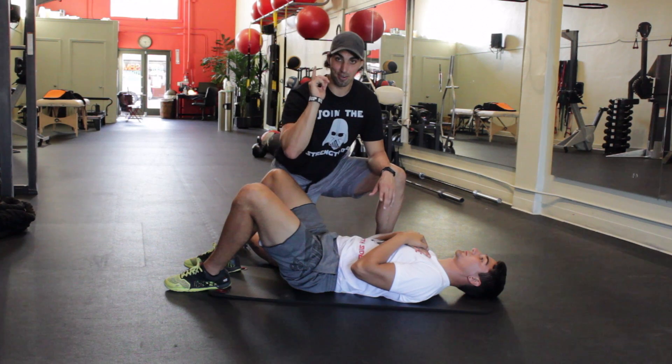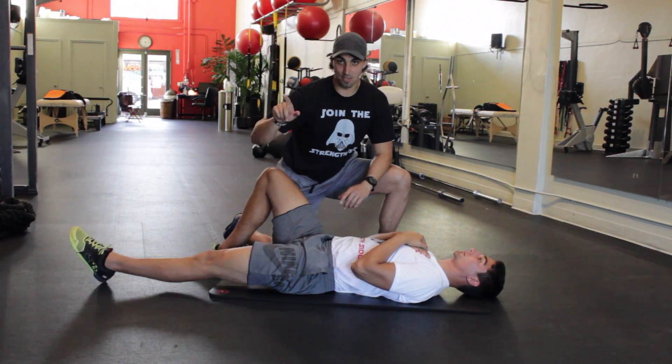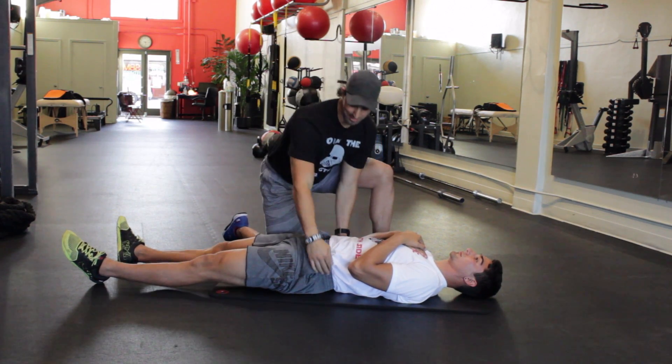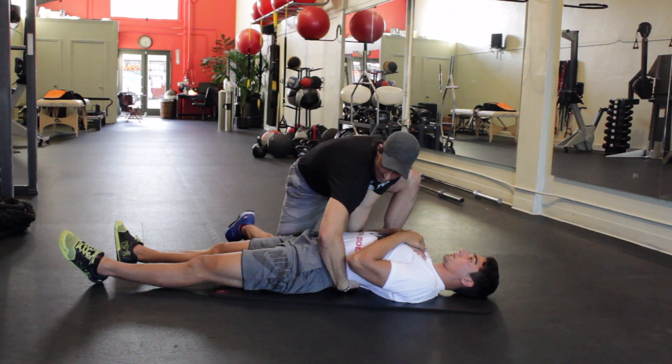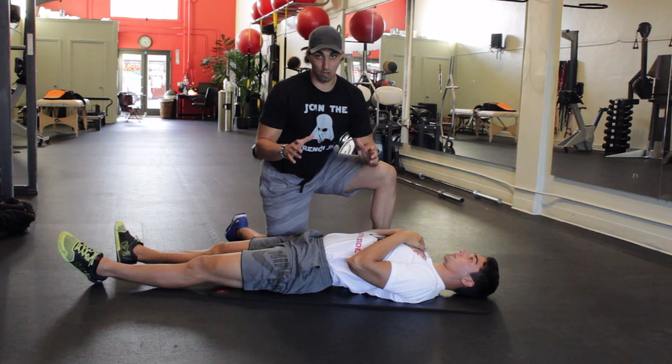Next step, we're going to extend the legs out. This is going to be a little bit harder to keep this flat back. You're going to have the tendency to arch here — I can fit my whole hand, my whole arm under there, and that's not what we want.